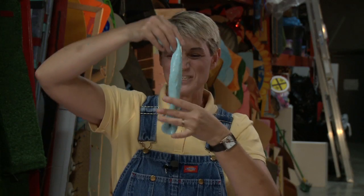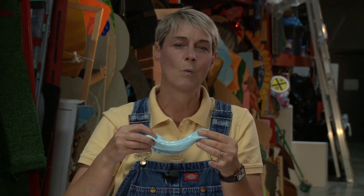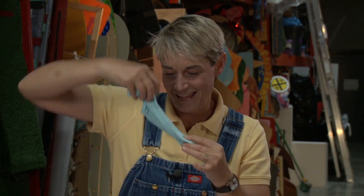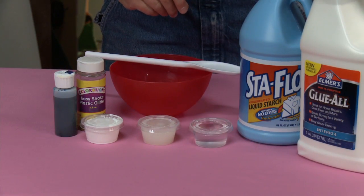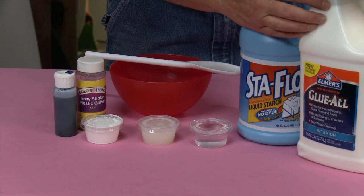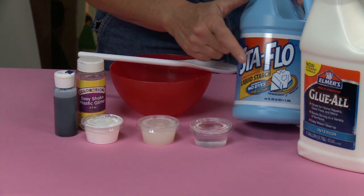I'm going to teach you how to make ooey gooey slime out of glue, water, and starch. To make our slime we're going to need Elmer's glue and we're going to need Stay Flo liquid starch.